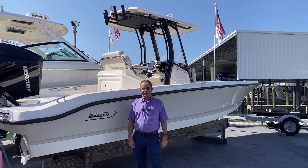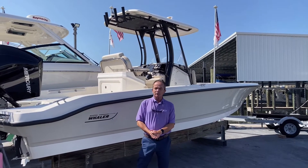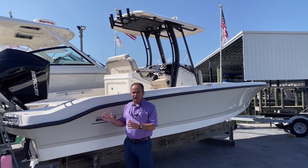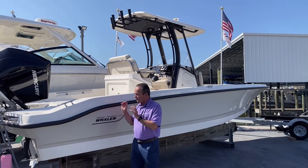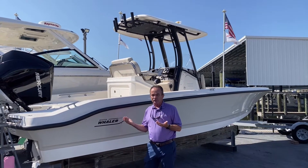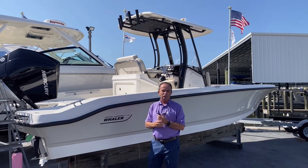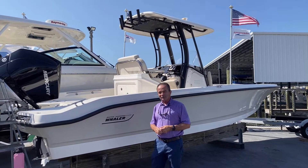Hi, Bob Freeman here with MarineMax in Naples, Florida. I'm here today to talk to you about the Boston Whaler 2022 25 Dauntless. It's a new model — absolutely beautiful and does so many things well. The new design of the hull makes it a great running boat, powered by the new Mercury 300. It's a phenomenal engine with great top end. Let's hop on board and see the rest.